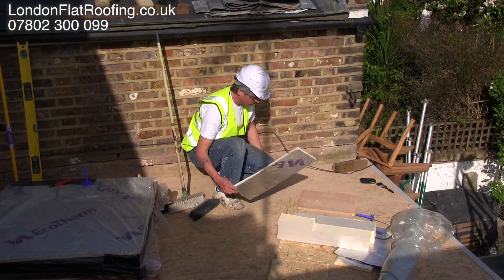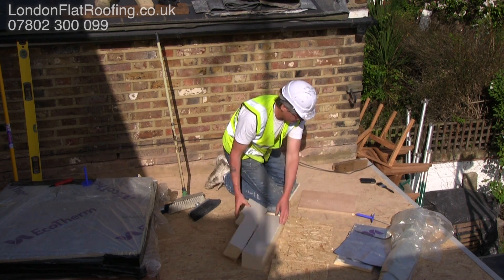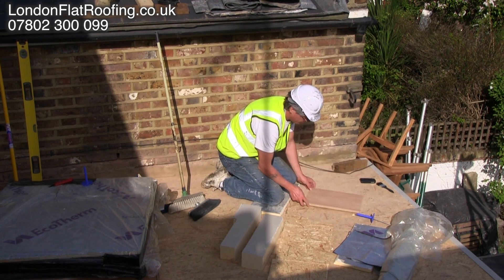Hello and thanks for joining me. I'm often asked about the build up of a warm roof construction, so I'm just going to take a bit of time out from this job and show you using bits and pieces left over from what we've just been doing. So this is a piece of ply and this would normally go over the top of your joists.